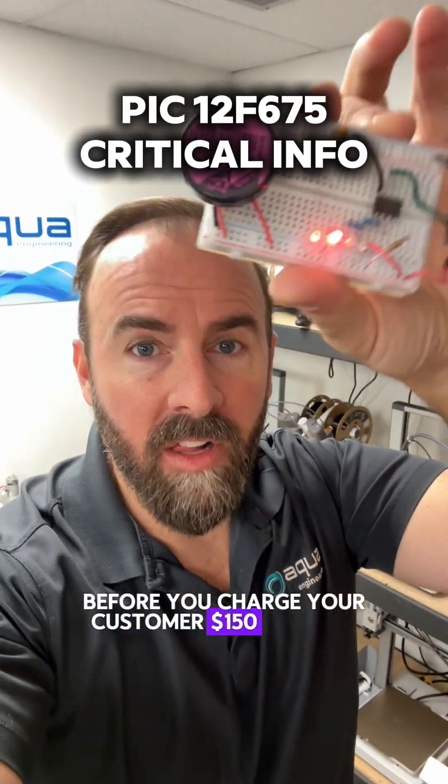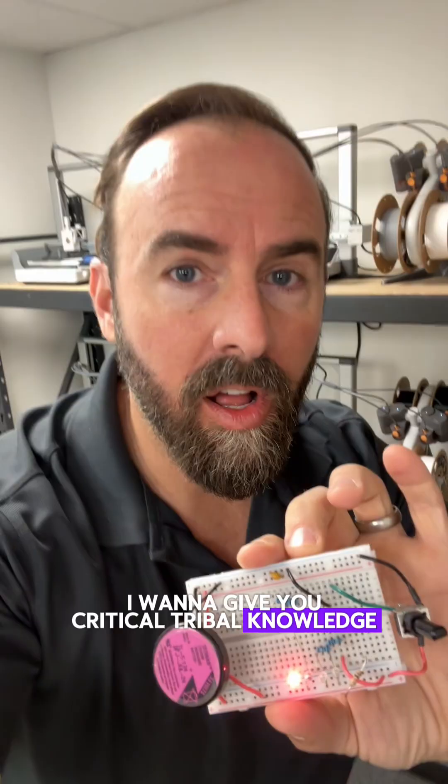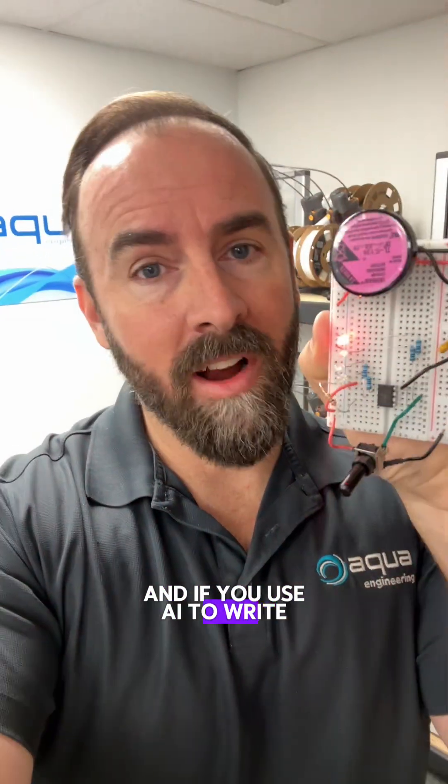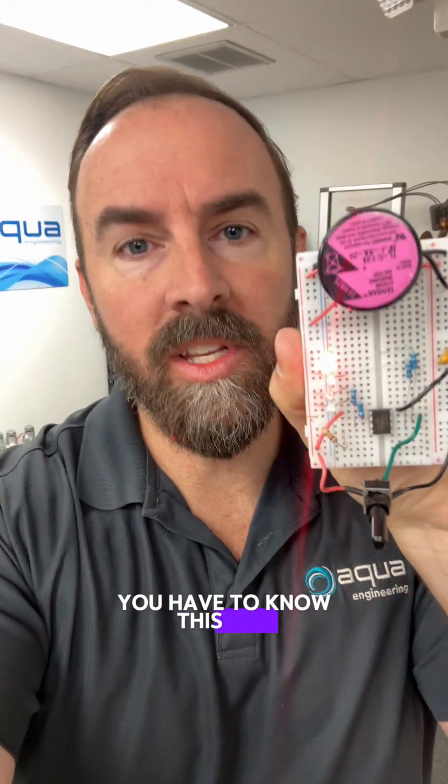Before you charge your customer $150 an hour to design with this PIC microcontroller, I want to give you critical tribal knowledge. There's a nasty little secret hiding in this chip, and if you use AI to write your firmware, it's probably not going to catch it. At least it didn't when I tried it. You have to know this one.